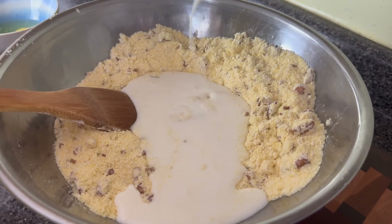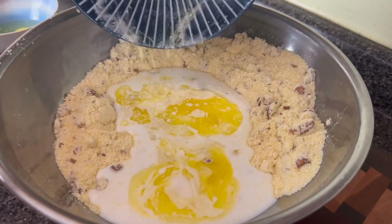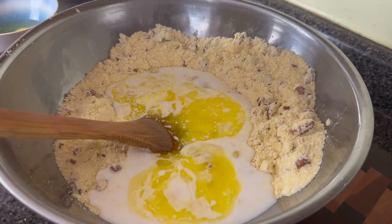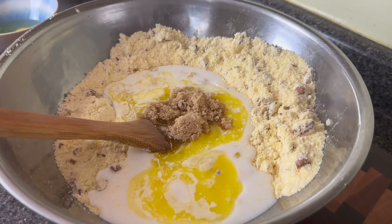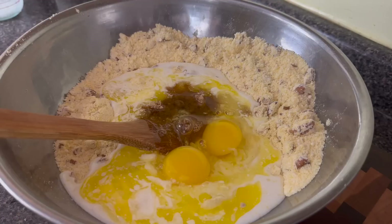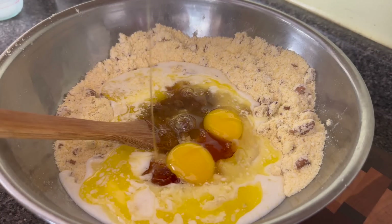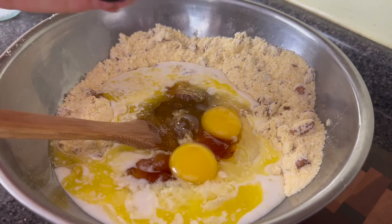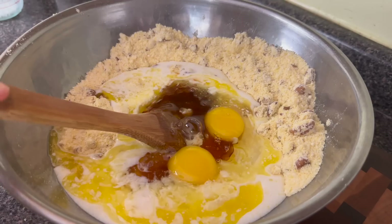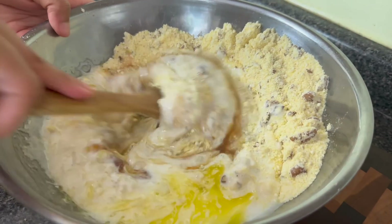I'm going to add a pinch of salt, my homemade buttermilk, and a stick of melted unsalted butter. If you use salted butter, leave out the additional salt. I'm also adding in three tablespoons of brown sugar, two eggs, a little bit of vanilla extract, and about two and a half tablespoons of honey. On second thought, maybe this is a dessert cornbread!